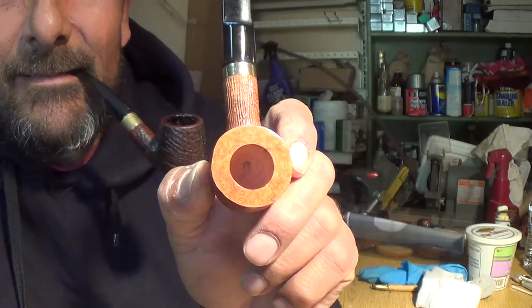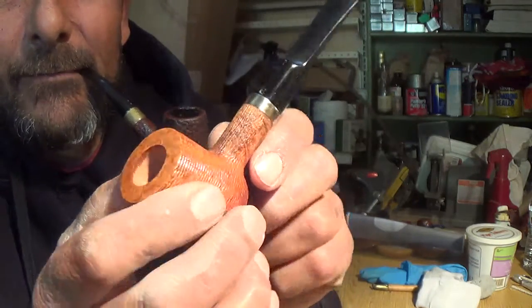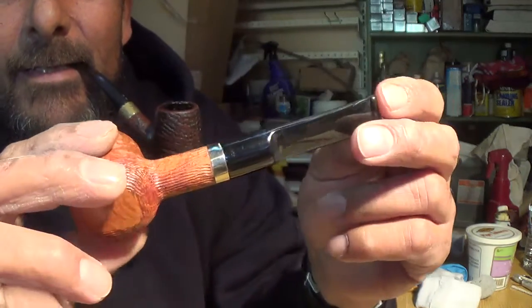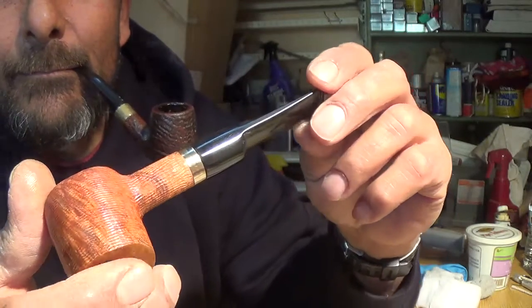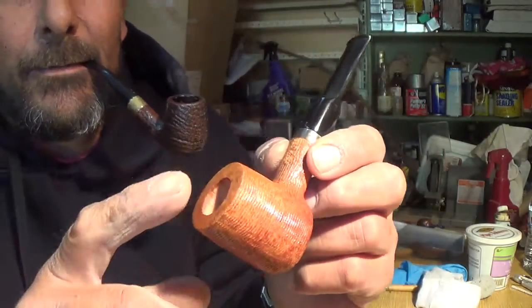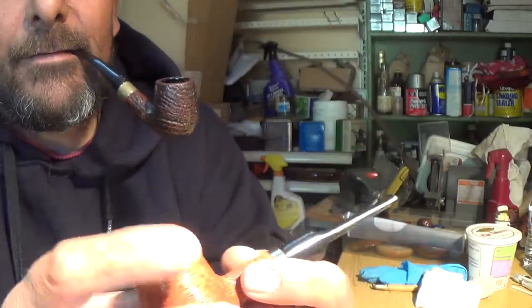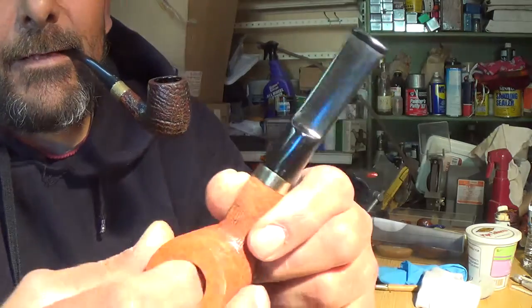Drilling, I'd say, is real close to being perfect — for me anyway. And then the stem I had to take down some. Like I said before, I did this bowl — it was a briar block. Drilled it, mortise, shank, all that.